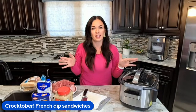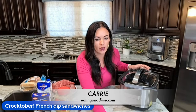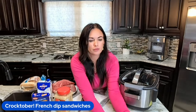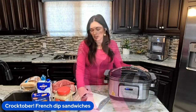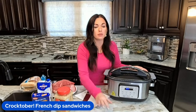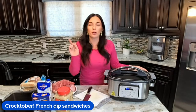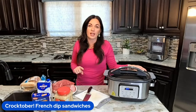Today I am making a super simple dinner. I forgot to pull up my recipe — I don't have it memorized, even though I probably should. It's so easy. We're going to make crock pot French dip sandwiches. It's unbelievably easy and it's packed with flavor, so it's the perfect recipe to kick off our 31 days of crock pot recipes.